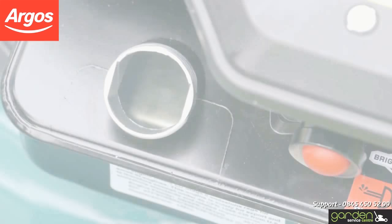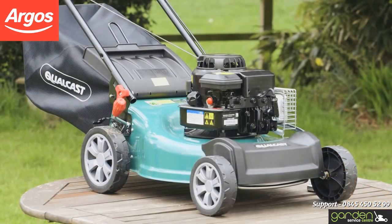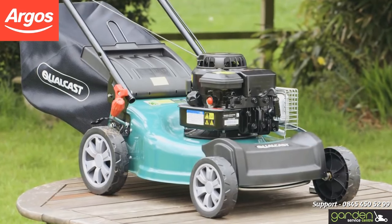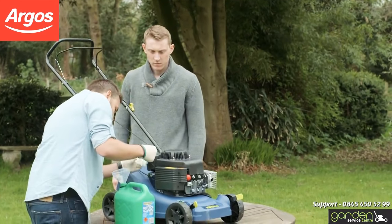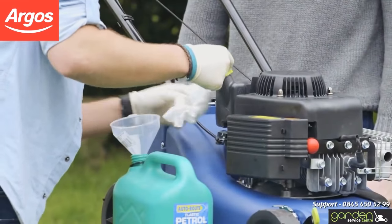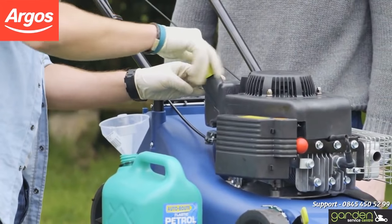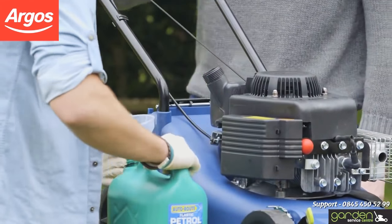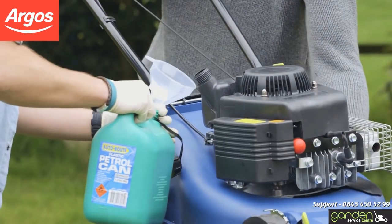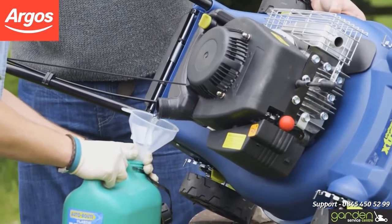After a winter away, any fuel that may have been left in your mower will have become contaminated. This means you will have to empty your fuel tank and refuel with fresh fuel. Firstly, locate the petrol filler cap. Clean the area around the cap to make sure no sediment can enter the fuel tank once it's opened. Position a suitable container to collect the fuel you'll be removing. Remove the fuel filler cap and tilt the mower to the right. Start fuel emptying into your container. You may want someone to help you with this.